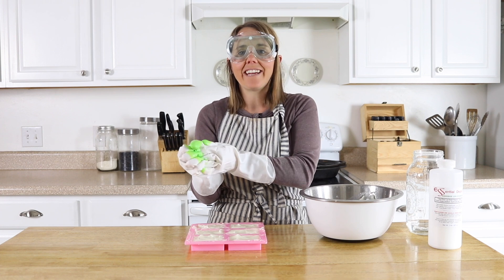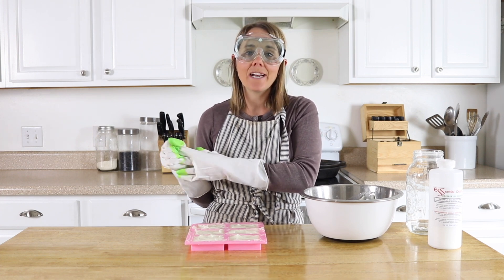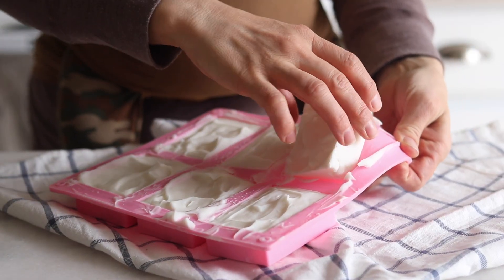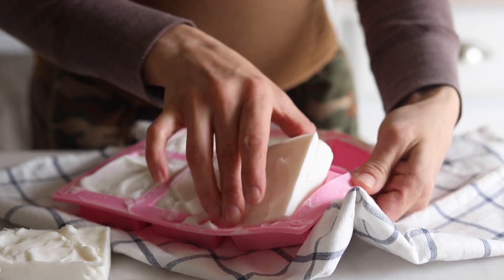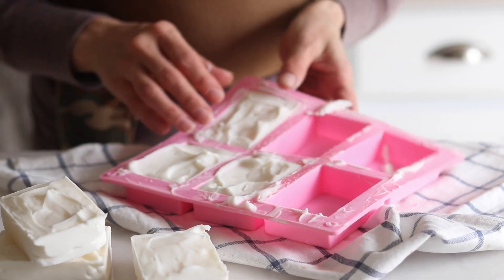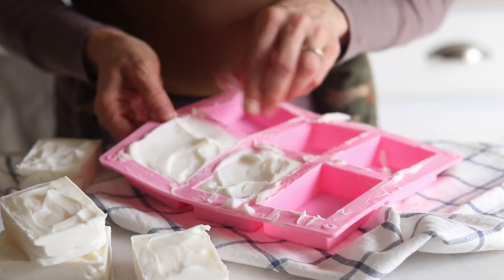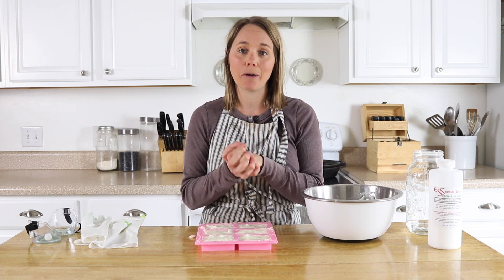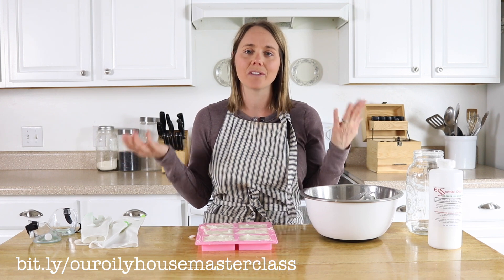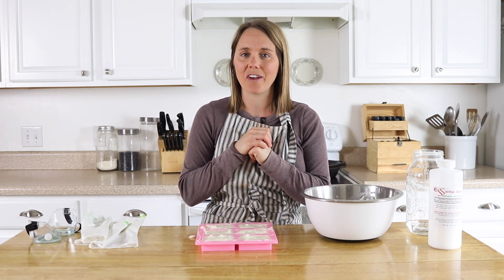And that's it — that's how easy it is to make your own laundry soap bar! This soap bar also works really well at removing stains: once it's cured, wet the end of it, rub it into the stain, work it into the fabric, and wash on a normal load. Thank you so much for watching — if you've never made your own laundry soap, check out my liquid and powdered recipes linked in the description below. I also have a link to my free essential oil master class. I'll see you all in the next video!